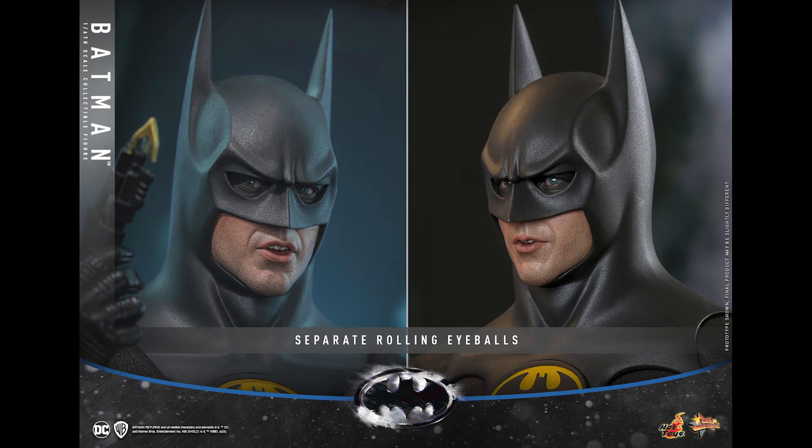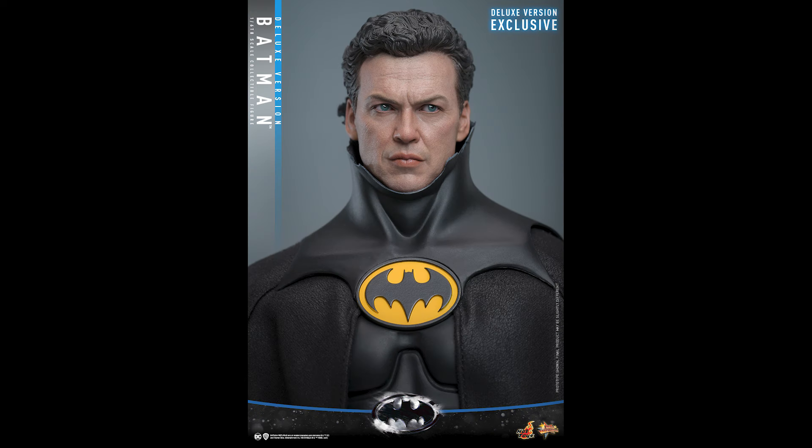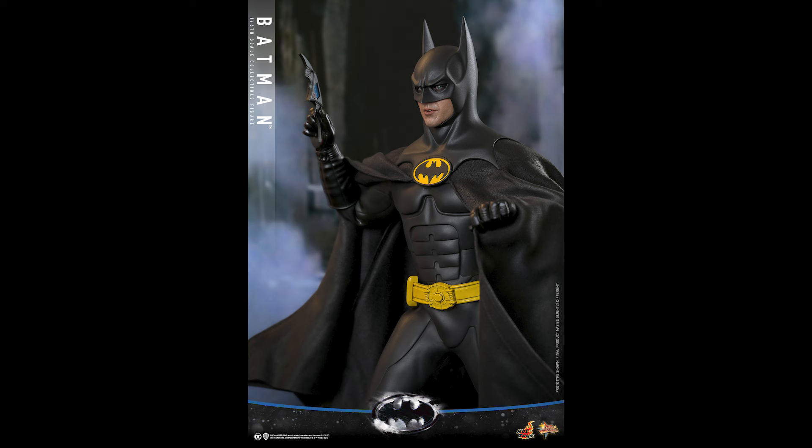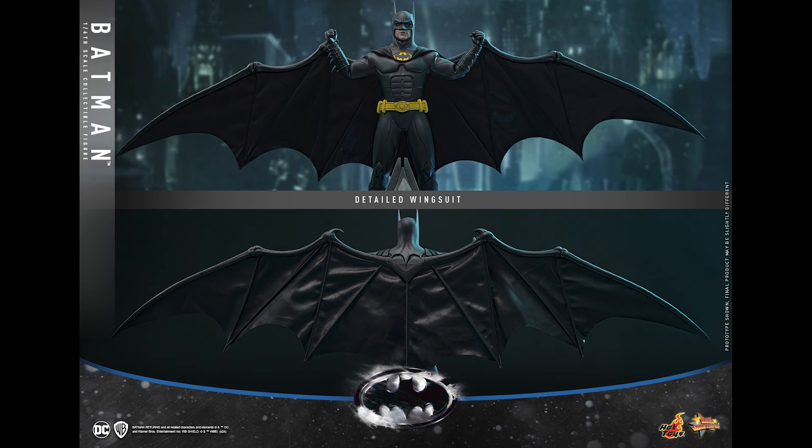I'm excited about this guy. I still think eventually I'll get the 89 Batman. I got so many Batmans it doesn't even make sense — I'm not even the biggest fan of this franchise but I want it. It just looks so iconic. I prefer the Returns suit over the 89. I like the paneling — it looks like a Batmobile, the line work shows the muscular features. But the texture looks like the Batman from Batman Begins.